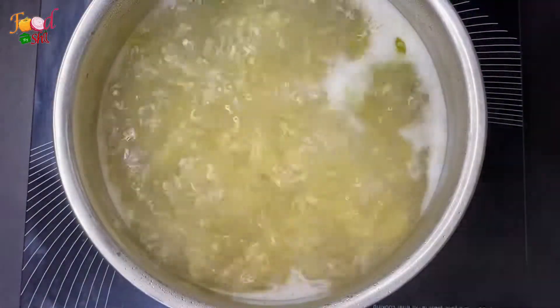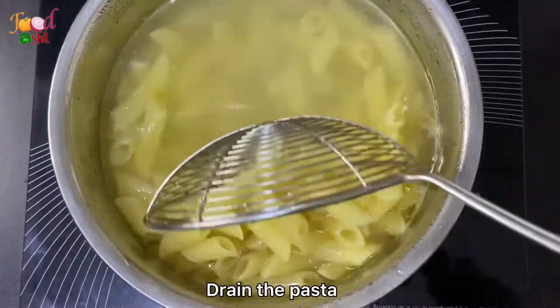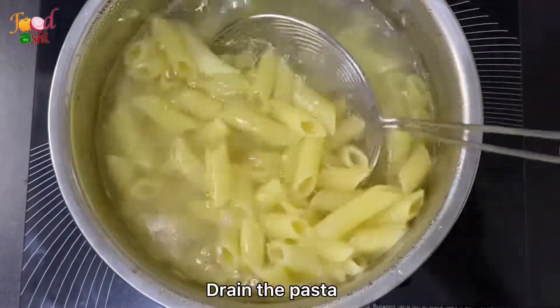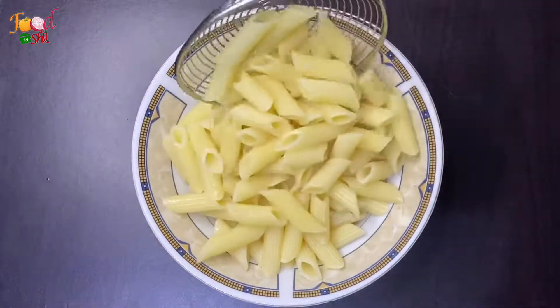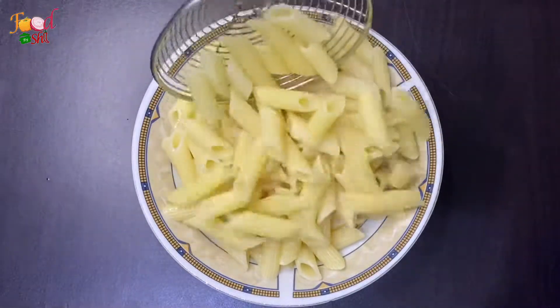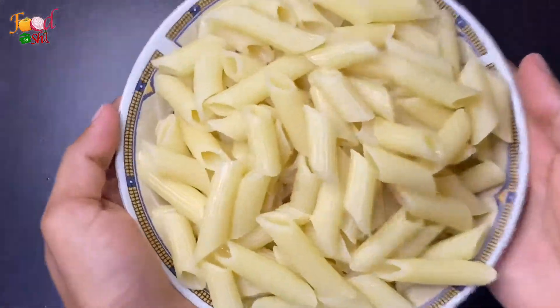The pasta will be cooked well. Then we will add the pasta for the paste to be made. The paste will be added to the recipe.